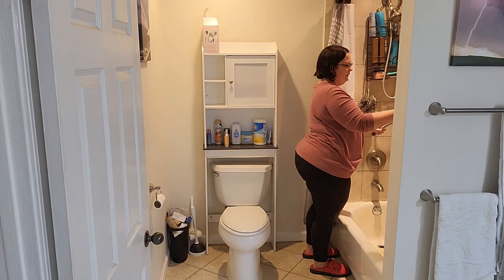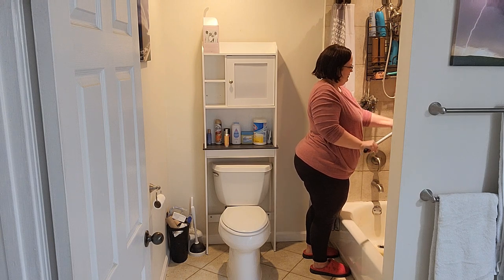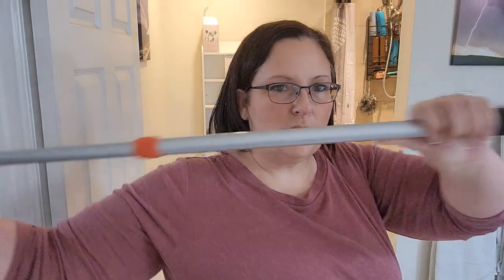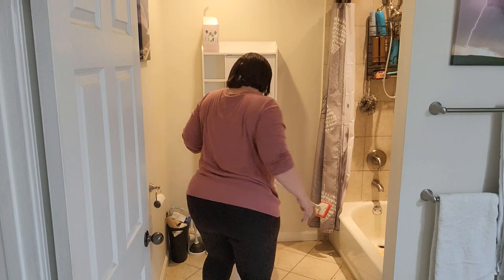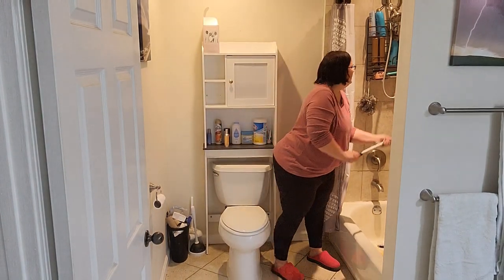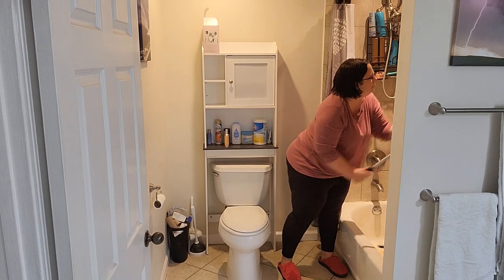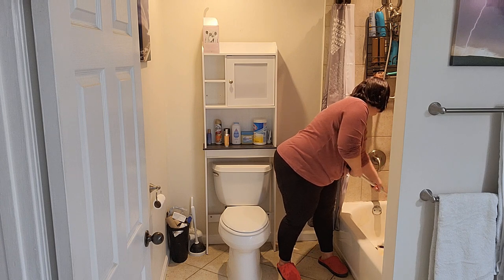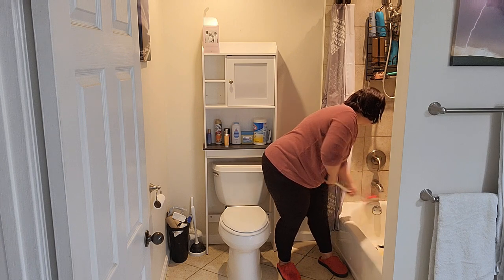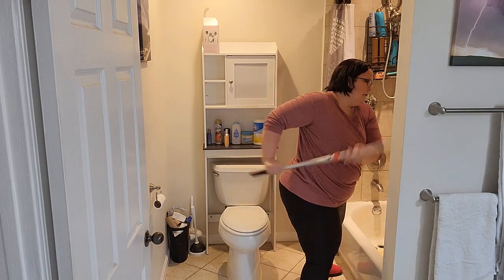If you hate cleaning your shower, get one of these scrubbies with an extendable rod — I got this on Amazon as well. It really helped my back. I have degenerative disc disease and scoliosis, so I have a lot of trouble bending over, and this scrubby thing made a real difference.